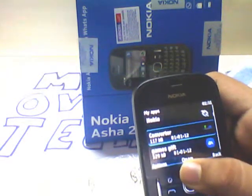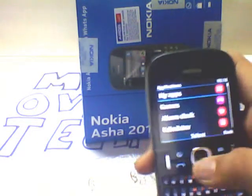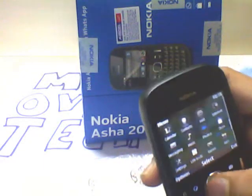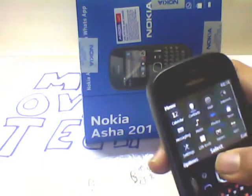It has a size converter and also has WhatsApp preloaded. Otherwise, you can always download it from the OB store or through your PC using Nokia Suite.